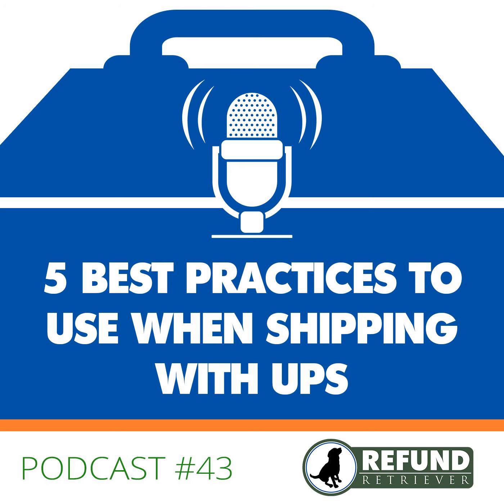Thank you for joining us on the Shippers Toolbox. If you have any questions, visit our website refundretriever.com or feel free to reach out to us at 800-441-8085 for anything related to your FedEx or UPS invoices. Have a great day.